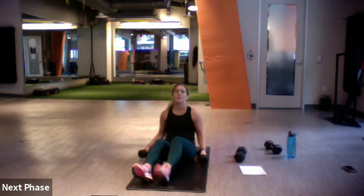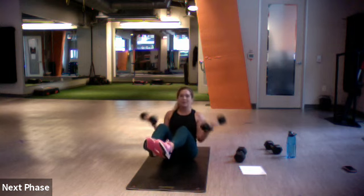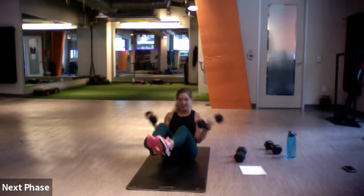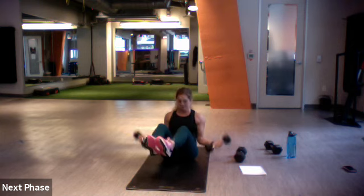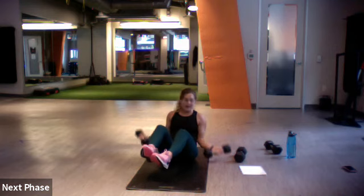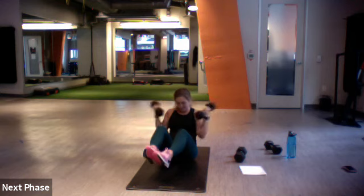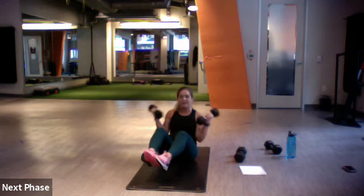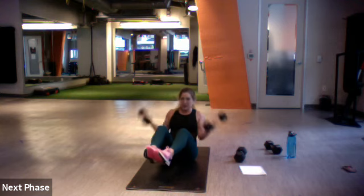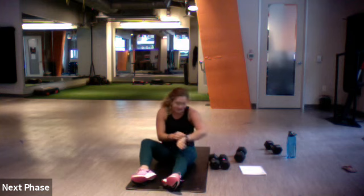If this gets too heavy, drop your heels and keep that bicep curl going. 40 seconds — three, two, one, go. Try to keep those legs off the ground — this is probably the hardest bicep curl you'll ever do. Lift and lower, drop those hips if you have to, but you got it.